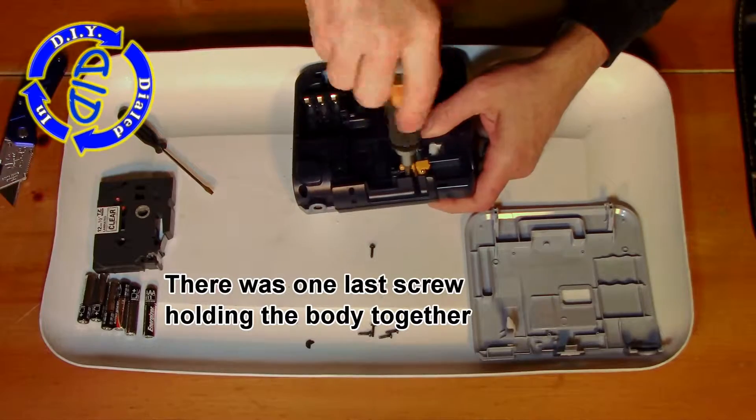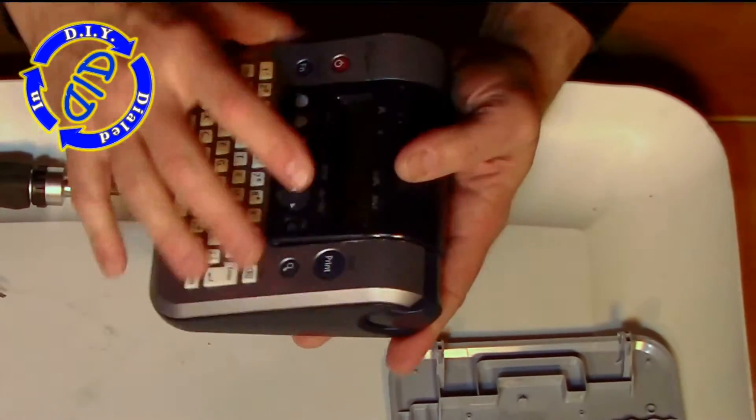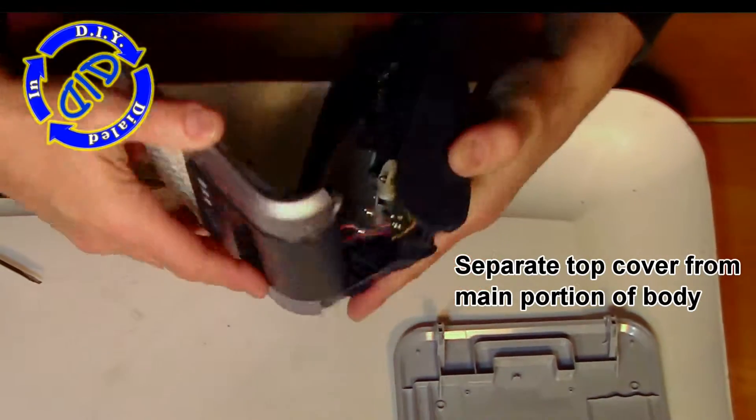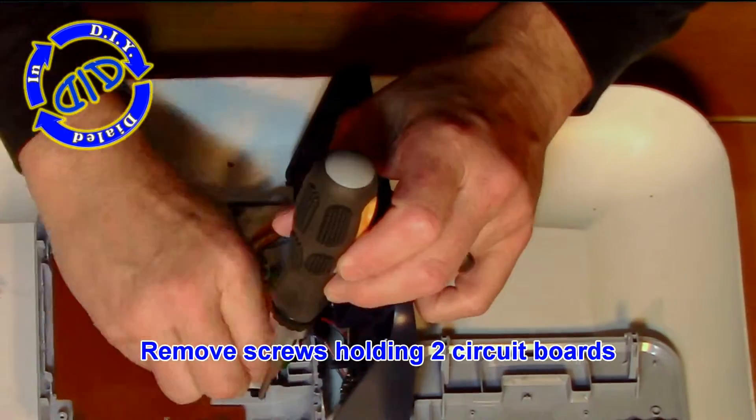Once I got to this point, I found that there was one last little screw in there holding the body together, and that little orange piece right next to it is actually a little cutting device. When it gets activated, there's a blade inside that will pinch and cut the tape in half to get you your new label out.